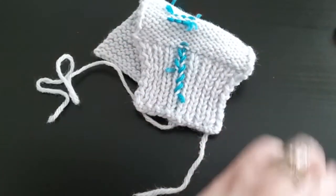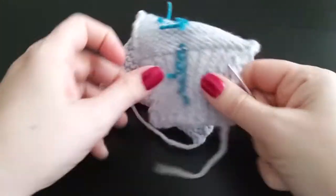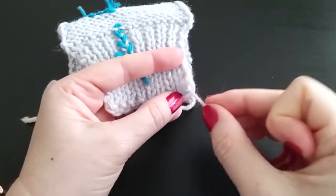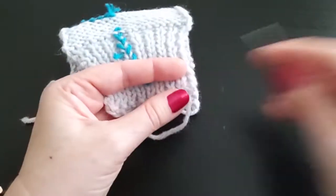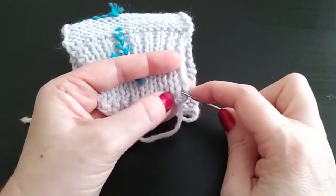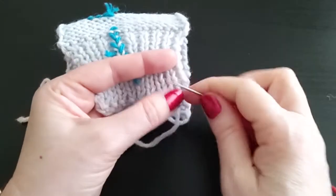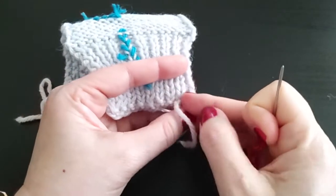So tail weaves in ribbing — this is how I like to do my tail weaves. Usually you'll be using your tail, but I'm going to use a red thread to mimic. I like to find the closest rib — I'm on the wrong side of my work — to where my tail is coming from.